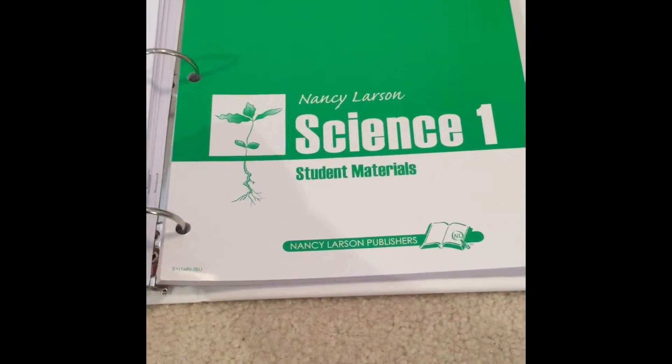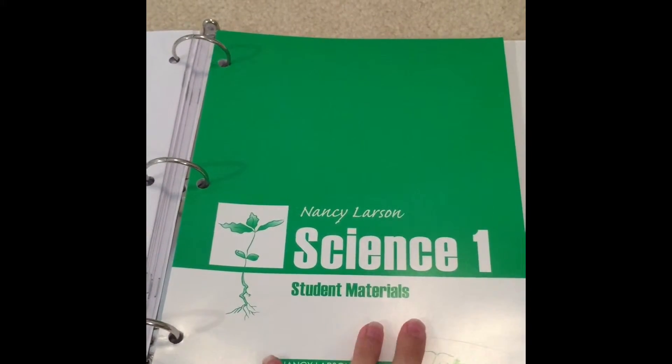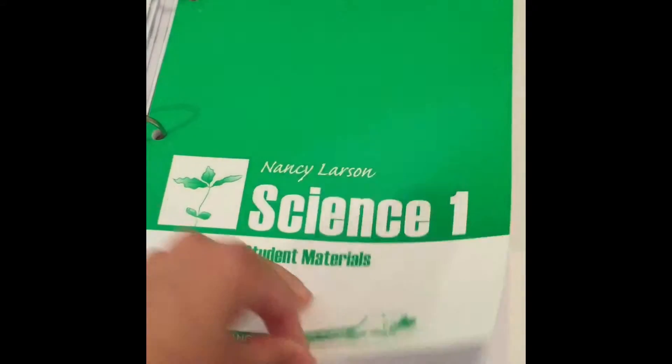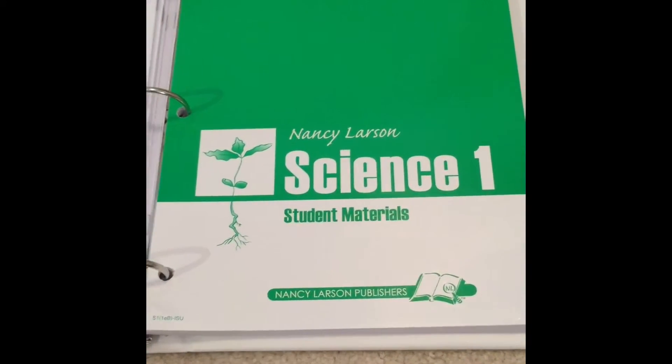The other part of the program are these student materials, which are worksheets — there's one for every lesson. What I do is put them all in my notebook together, and each time we need one I just tear it off. I tear off the one for that day's lesson and have my child complete it independently. Then we put it right back in our notebook so we keep all our pages in order.